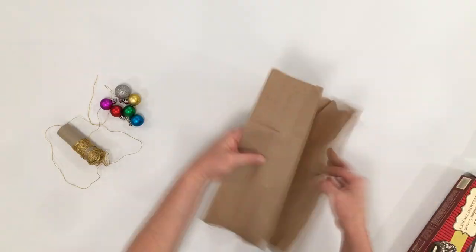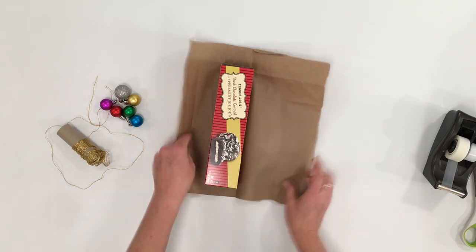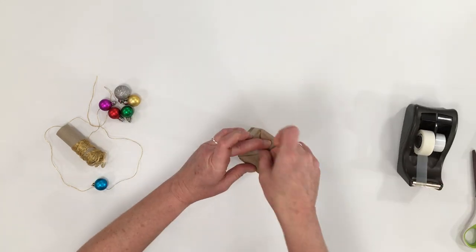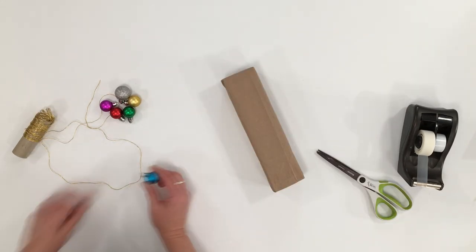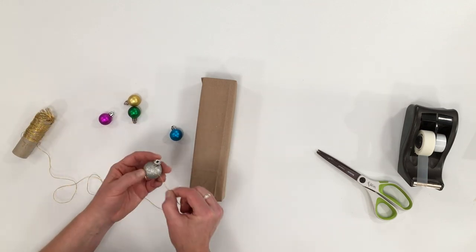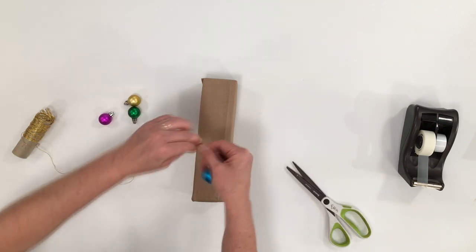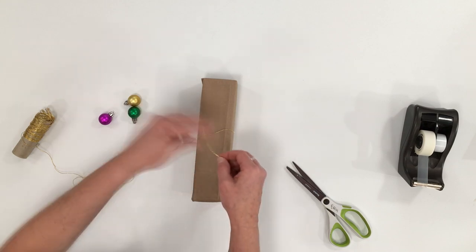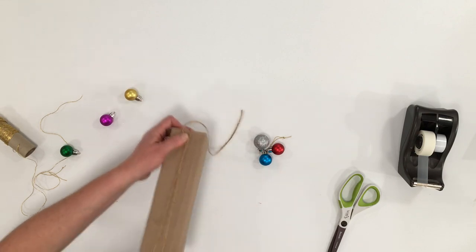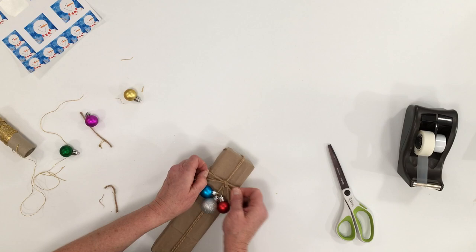Who would have thought to put some fun bobbles that usually go on the tree onto a package? Small plastic ones work really well tied to some jute. Just wrap your package as you normally would, decide which bobbles and what color varieties you want to use, and string them on a piece of twine or some shiny thread. Make a loop, add some twine to the package, make a knot, then slip it through that loop you made with the thread. Pretty simple. Add a cute sticker to finish it off.